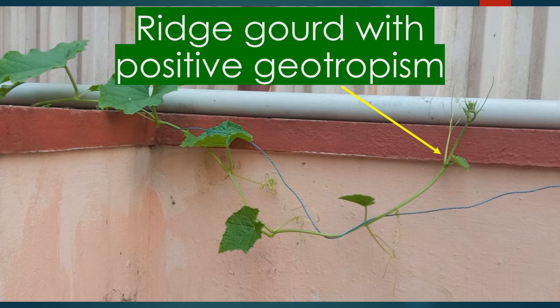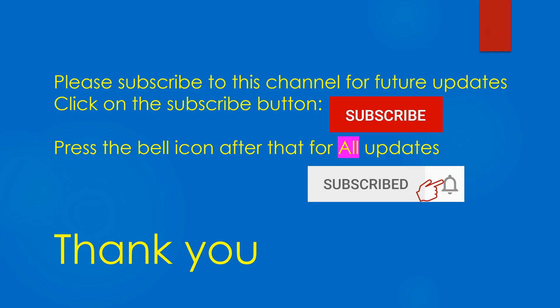Look out for my next video on my urban nano horticulture. Please don't forget to subscribe to this channel for future updates and click on the bell icon for all updates. Thank you.